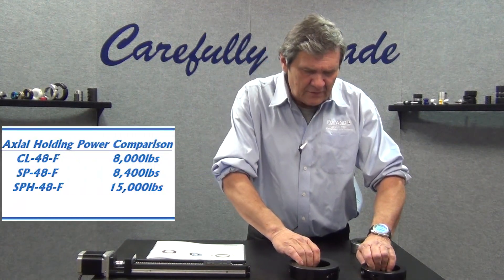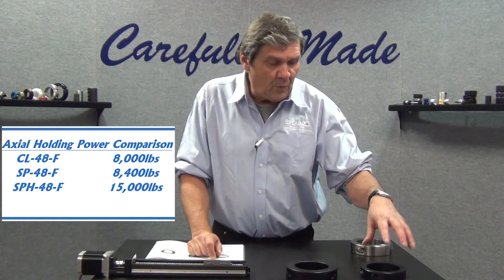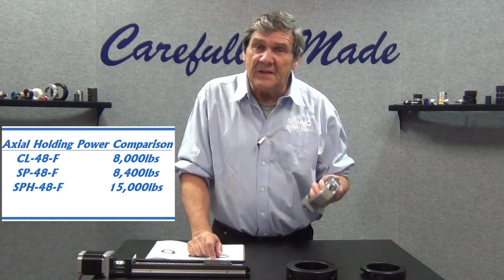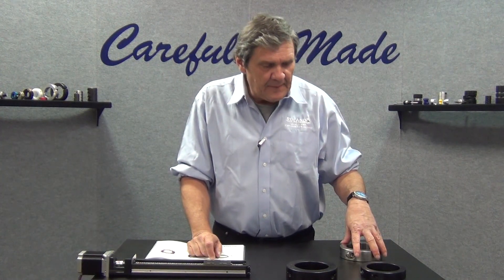These collars are available in black oxide steel, one-piece clamping or two-piece split type, and they are also available in 303 stainless steel — again, one-piece and two-piece clamping type.